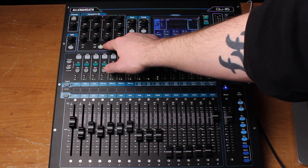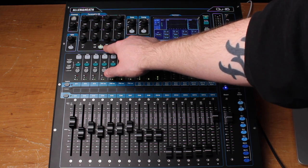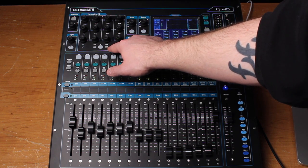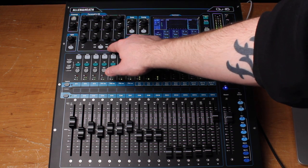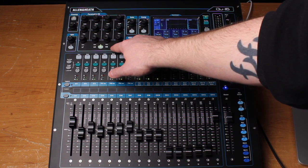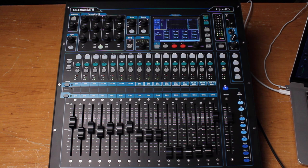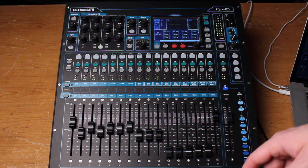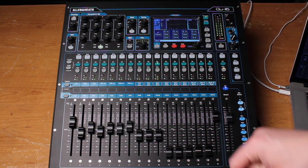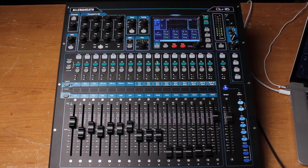Right around 355 — comparing with and without EQ, you can hear we've got rid of a little bit of that mid-range resonance. Now let's take a look at the toms. There's really only that one section where they hit, so let's try the noise gate out.